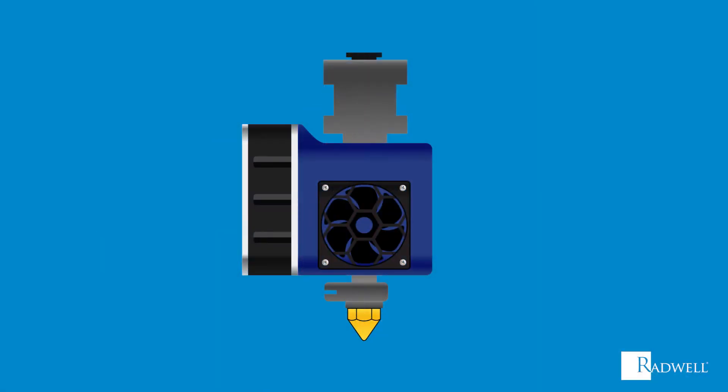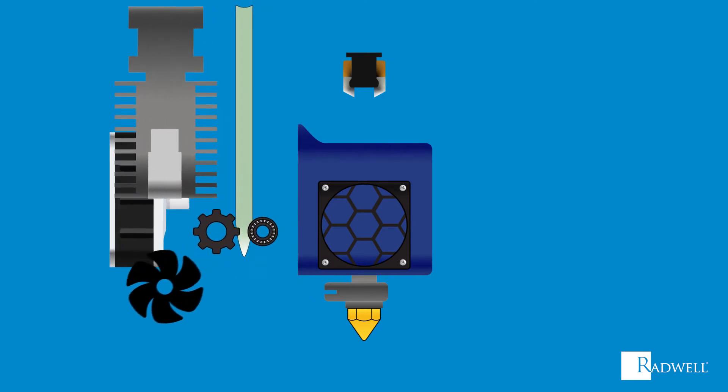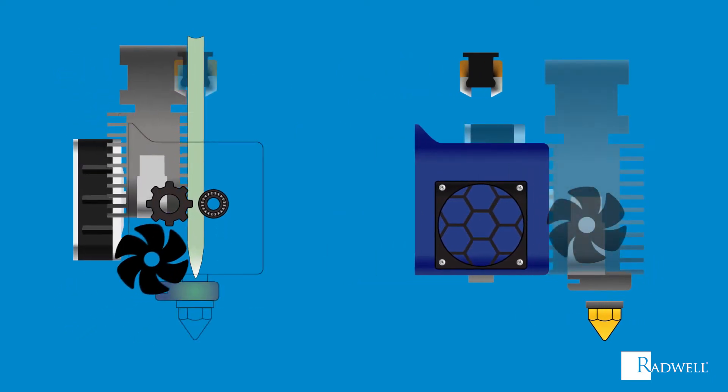First, let's review the main components of the extruder. It consists of two main parts: the hot end and the cold end. The cold end consists of a stepper motor, a gear, a bearing, tubing, and a heat sink or fan. The hot end is made up of a heater block and a nozzle.